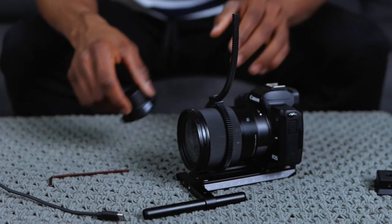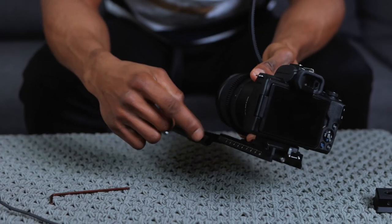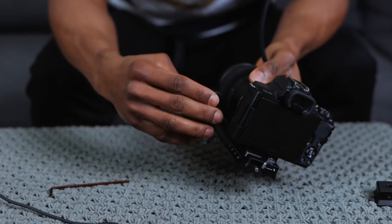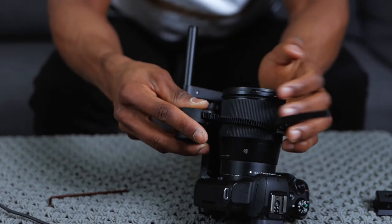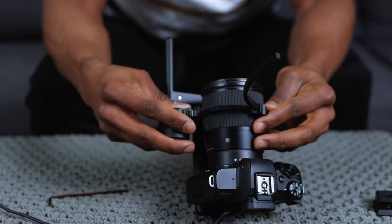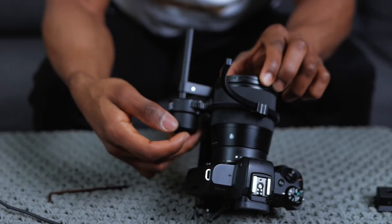Now I'm going to attach the final piece - the focus motor. You want to attach it along the back end of the rod and connect this little gear part to the gear strip. Slide it on here and align it with the gear right there. Once it looks like a proper gear system - because the way a gear system works is how this works - as you can see, I'm twisting the little knob and it's rotating the lens.